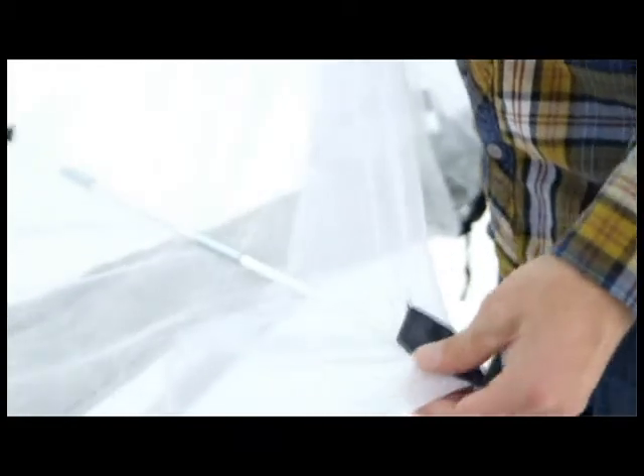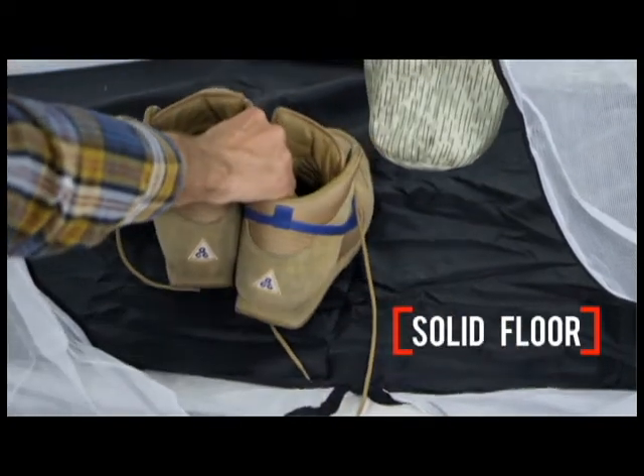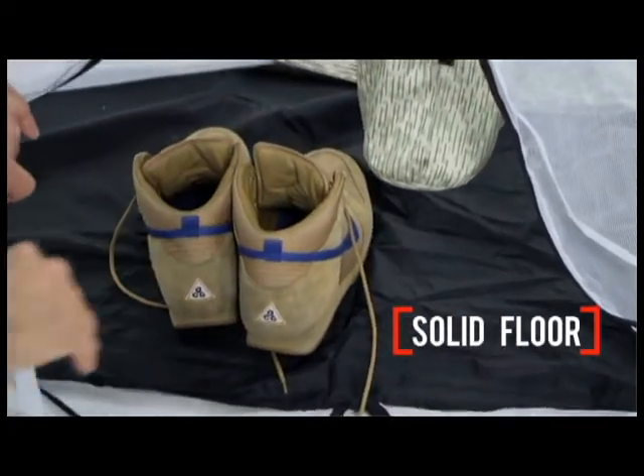Spreader bars at both ends keep it hanging away from you to eliminate claustrophobic moments as you read, chill out, or sleep. It has a solid floor measuring 90 by 32 inches to keep your gear on.